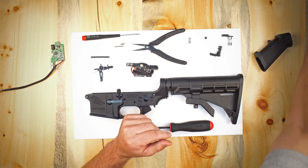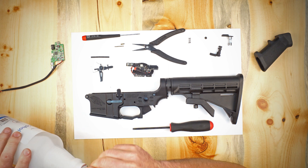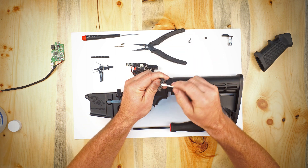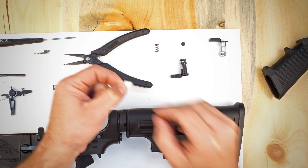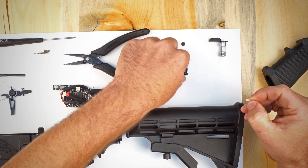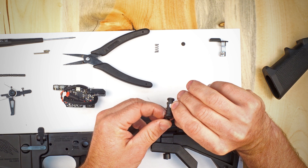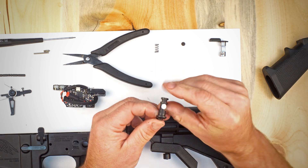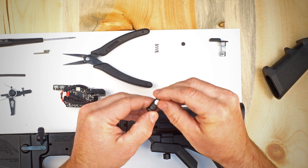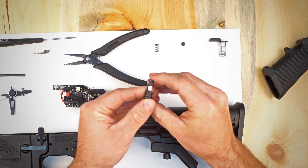Before applying the sticker, we're going to grab some isopropyl alcohol and give that surface a quick cleaning just in case there's anything on it. Now we're going to take our white dot and carefully peel it off — try not to touch the sticky surface too much — and apply it right on the top surface of the selector switch. You'll see it extends over the edge a little bit; just fold it over and press it carefully into place to make sure it doesn't come free.